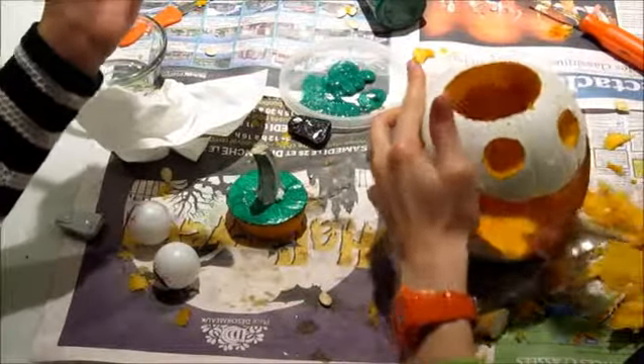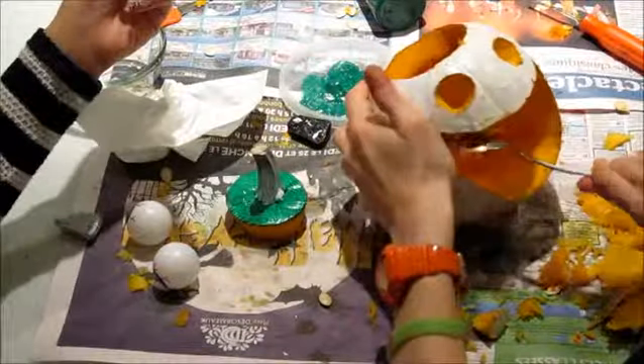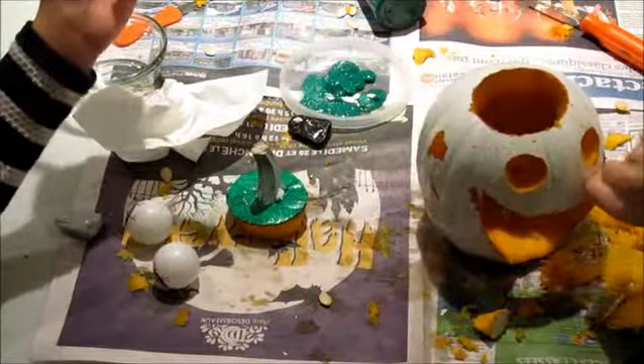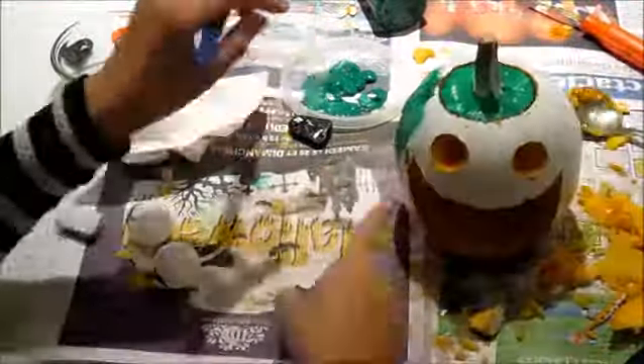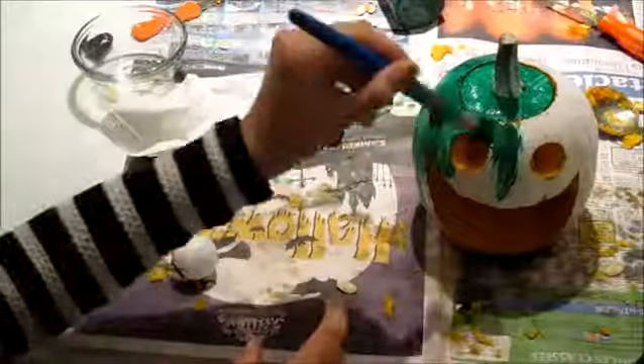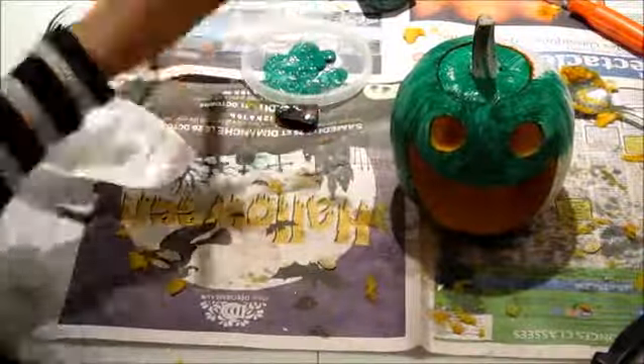Now I'm done cutting the eye sockets and I'm trying to empty it a little bit. And now I'm gonna paint it.